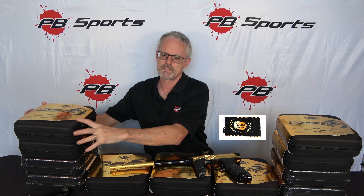This does also come with an Icon barrel cover, which shouldn't be important, but we all know it is. It's got an Icon-specific gold gun case sleeve — gold and shiny. These are in stock at PB Sports, ready to go out today. Check them out at pbsports.com.